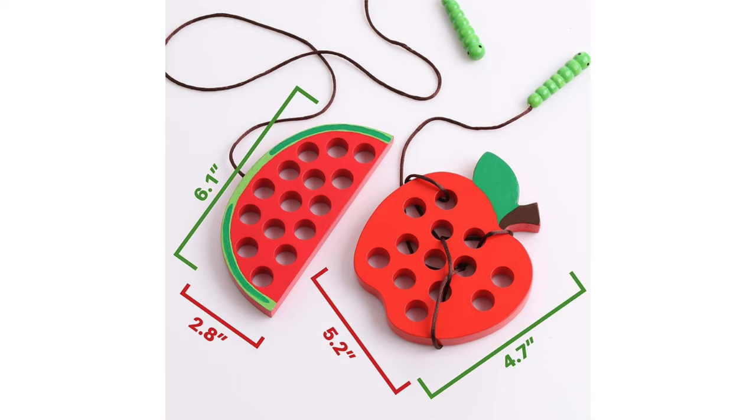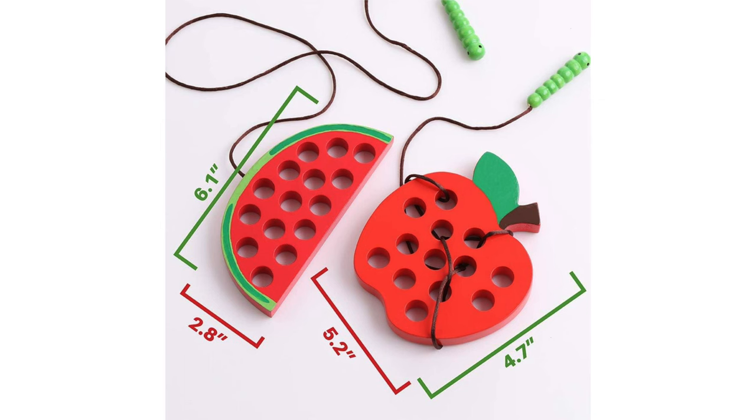You'll probably notice a common theme with all these Montessori toys — they help with hand-eye coordination, a crucial skill for your children. This is where threading toys come in. This set of apple and watermelon threading toys are versatile and portable, great for home and travel.